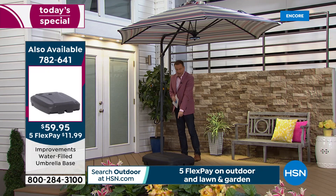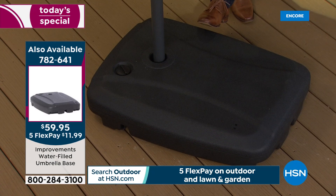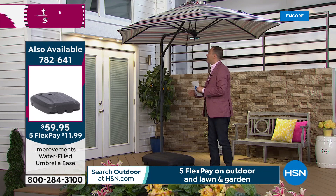The bases will be sold out by the morning — I won't have any more. If you want that base, you have to order it tonight. We are selling those out. Honestly, we wish we had more — we just don't have them. So grab the base while you can.